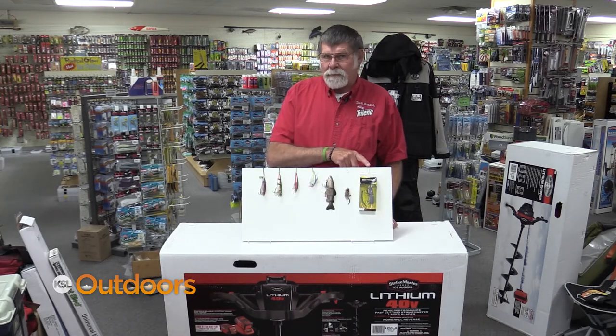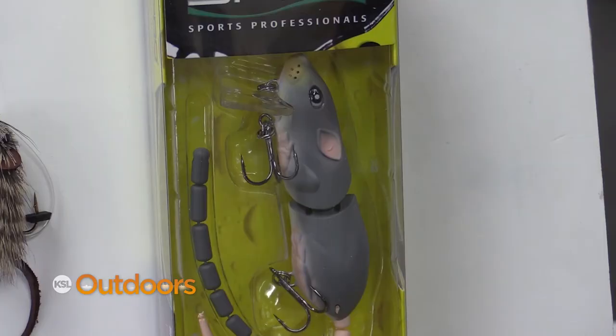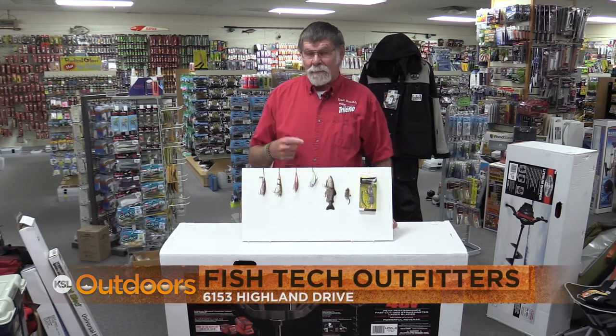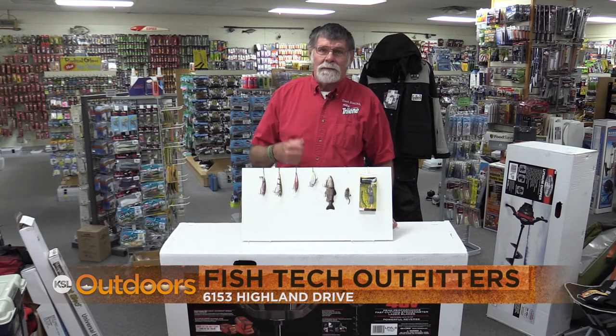This is a new one I'm thinking about trying and it's a rat. I think they'll eat that rat — it's a wake bait, it stays on top. If you have any questions on how to catch fish on top or how to catch big fish at Strawberry, come on down and we'll help you out.